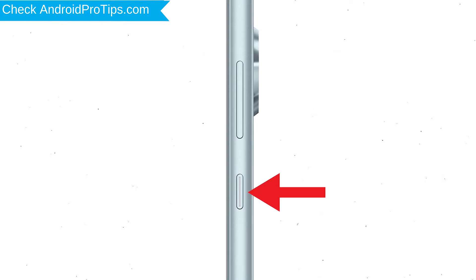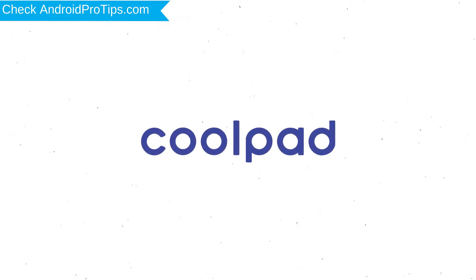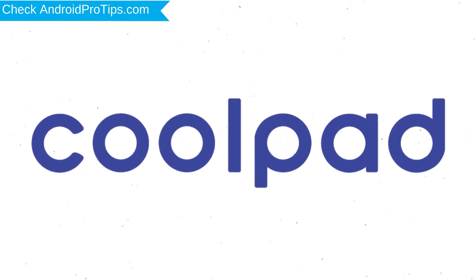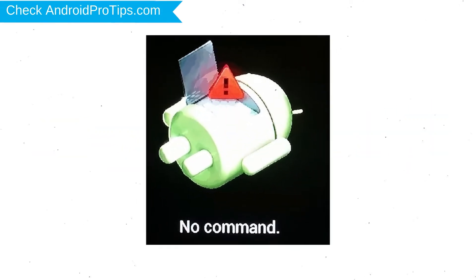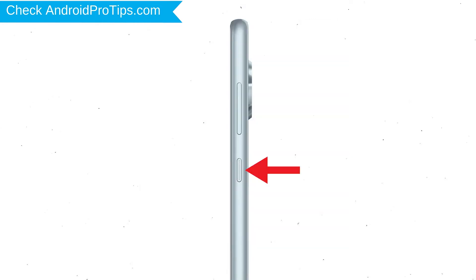Next, press and hold the volume down button and power button. After that, release both buttons when you see a logo. Afterward, you will see an Android exclamation mark. Then, while holding down the power button, press and release the volume up button.